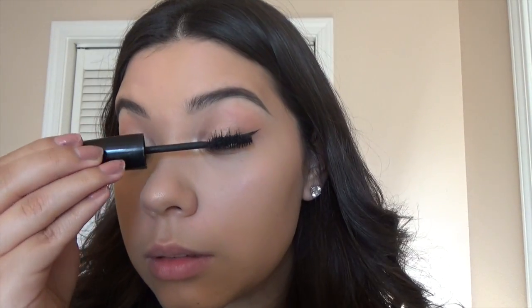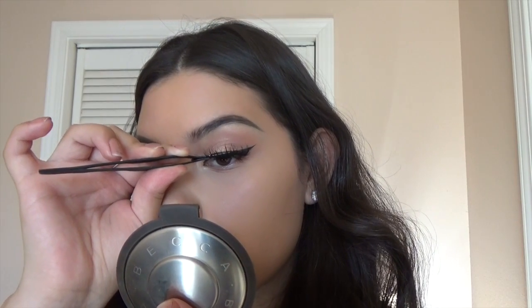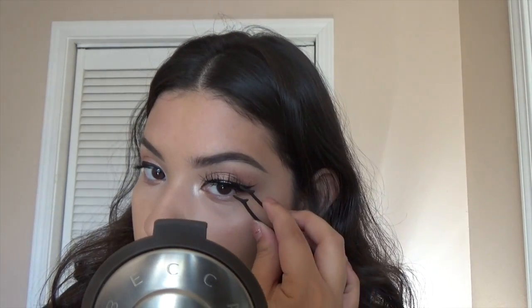Here I'm just going to prep my eyelashes and put some mascara. I'm taking my Coco Lashes in Queen B and I'm just applying that with a little eyelash tool from Revlon.